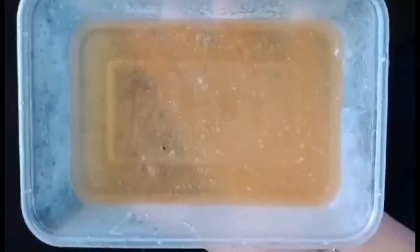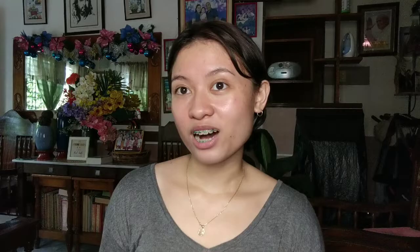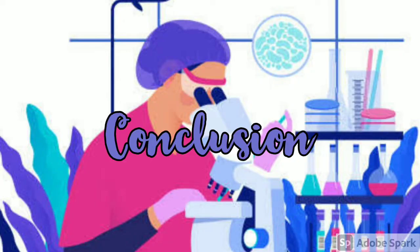I got my sample from the keyboard. Now I'm going to show you my results. And this is it. You can see there is a white streak, and I got the sample from the sink. With the results being shown and through this activity, we can really justify that bacteria is all around us.